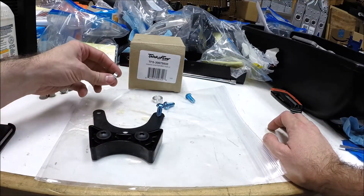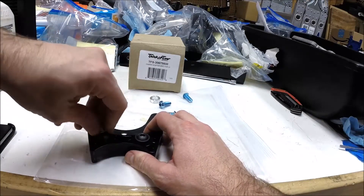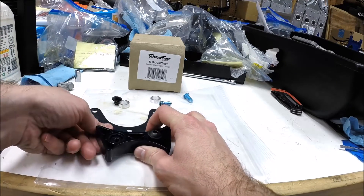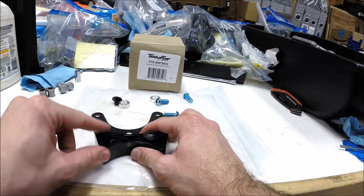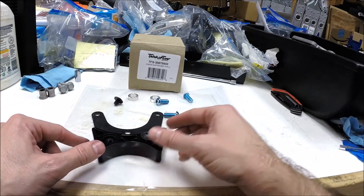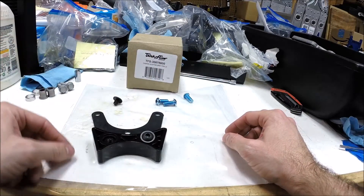Trick Flow also includes these additional bushings in the kit. There can be a difference in depth at the mounting point, so depending on the actual bushing that came with your dampener, you might need to press one of these in — it'll be pretty straightforward when you see it. But in my case I don't need those, so I set them aside as well.